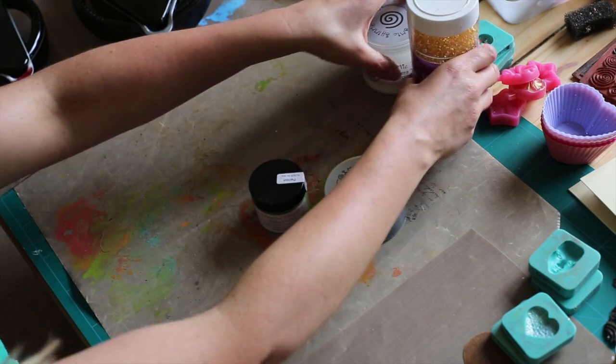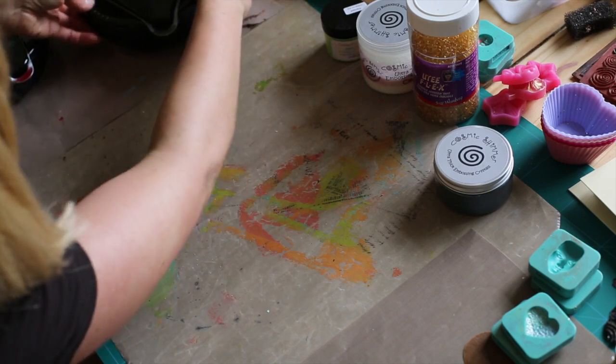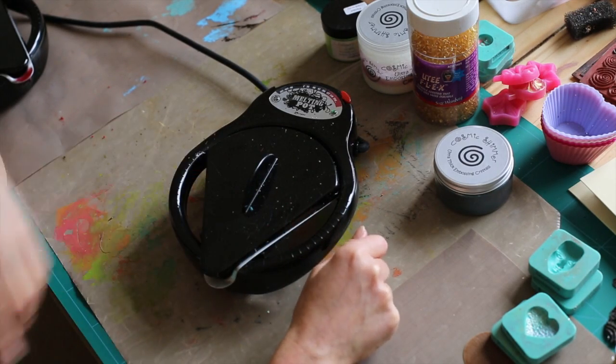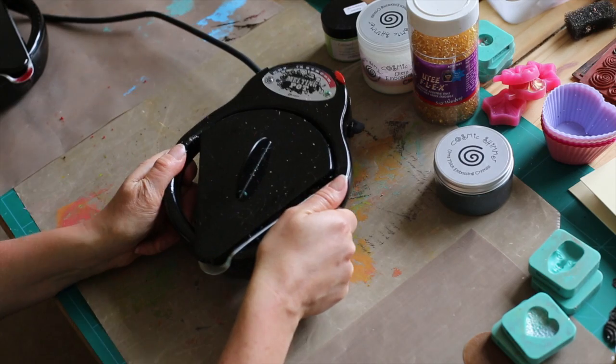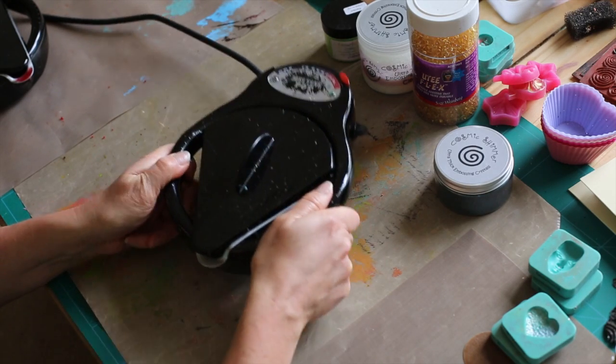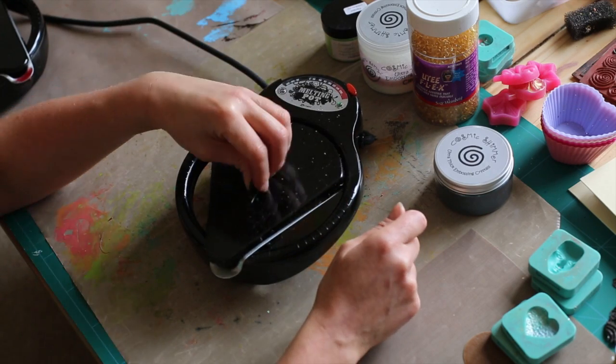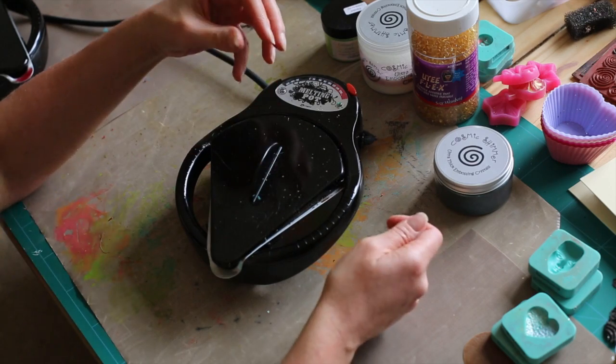Now, the actual milk pot itself — this is my milk pot. You can see mine's well-loved, it's nice and dirty. The milk pot has heat-resistant handles, so it makes it easy to lift up. The actual lid, again, is heat-resistant — it gets warm but it's not really hot to touch.